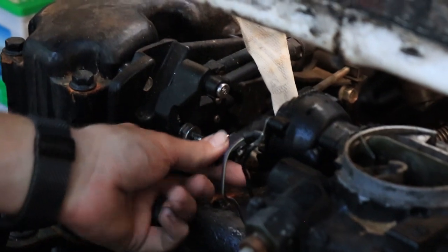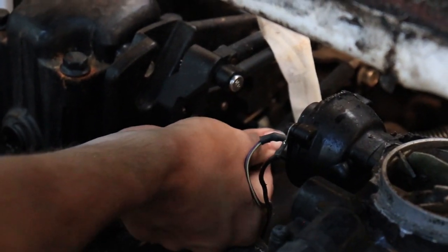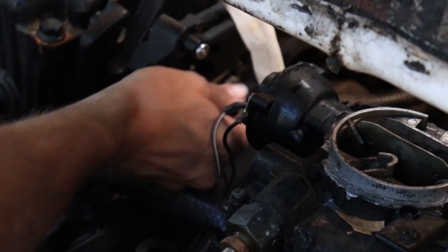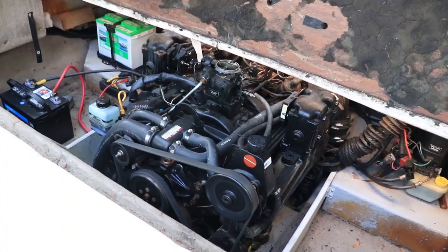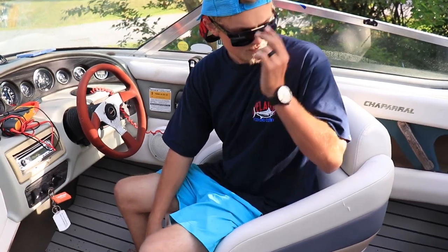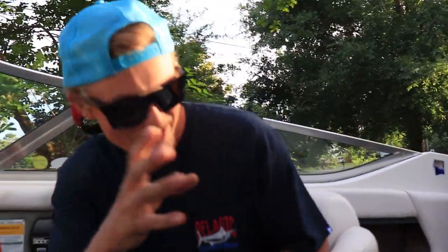So like I was saying, we disconnected the shift cable right here. We should be able to test it — that's going to be forward, and that's going to be reverse. So in this process of troubleshooting, this should tell us if it's a cable problem or an outdrive problem. I'm going to have Noah go ahead and turn the motor on, and I'm going to try not to get caught in this belt. Let's see if it works. We're going to troubleshoot this cable — we got it disconnected, we're going to pull on it and see what happens. So let's fire the motor up.